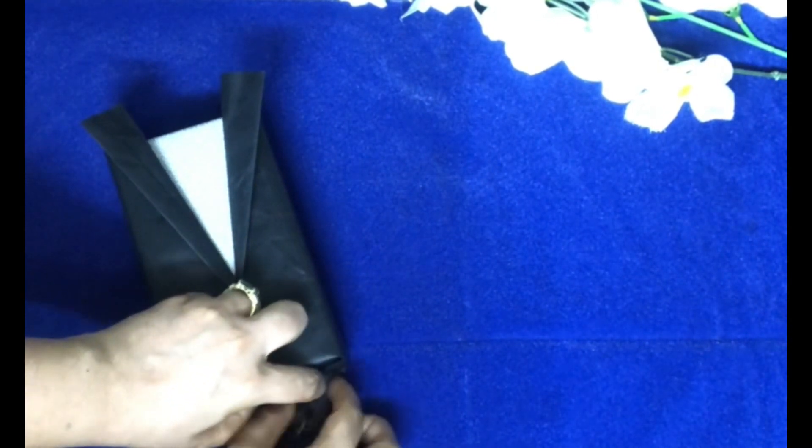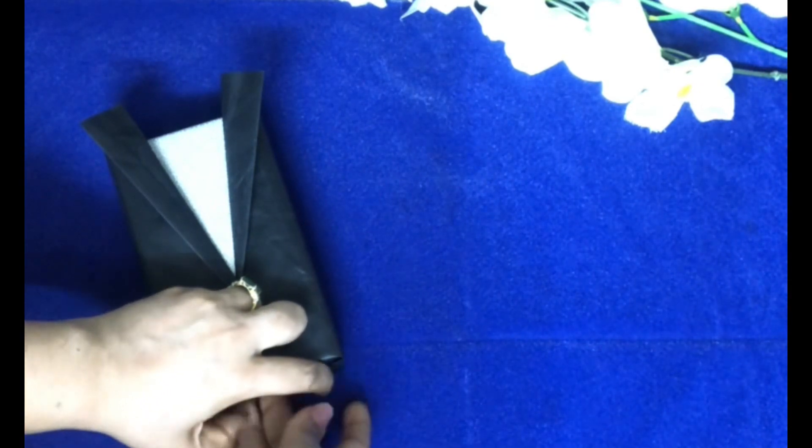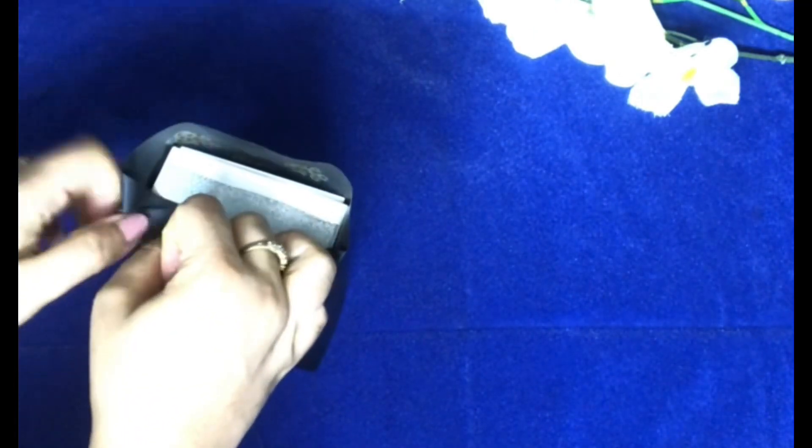I'm going to secure it with double-sided tape. The same way, this part again I'm going to fold like this, make a right crease here, holding it here, and make a right crease here.